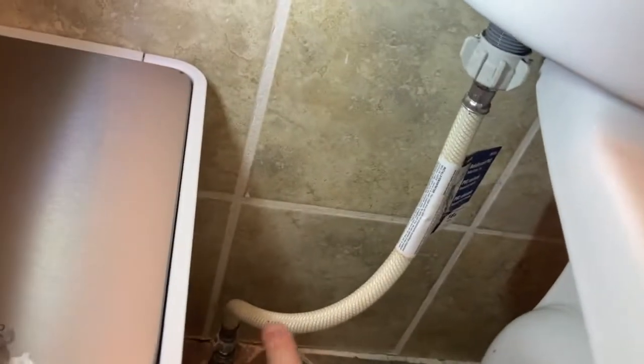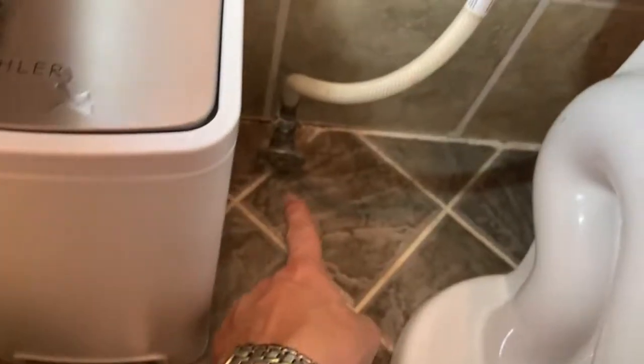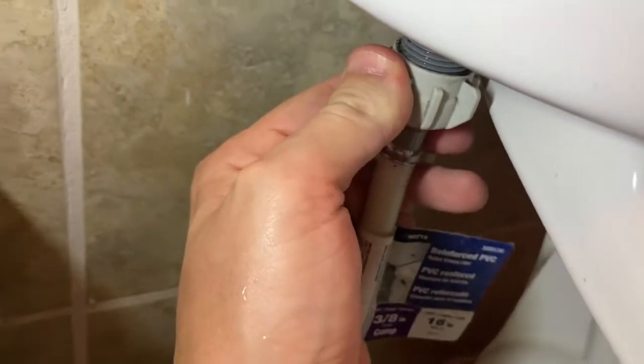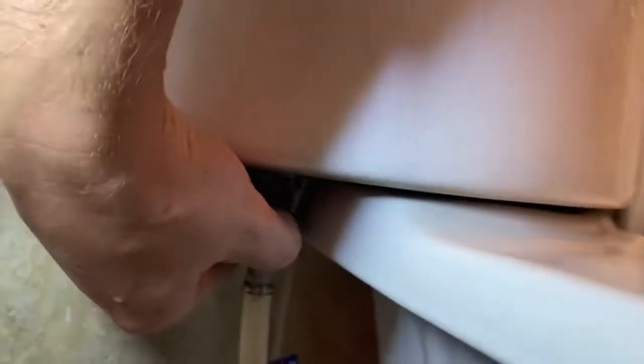Next, you're going to disconnect the water from the wall or the floor going to the tank. You want to turn this to the left, but be careful — this is pretty tight.